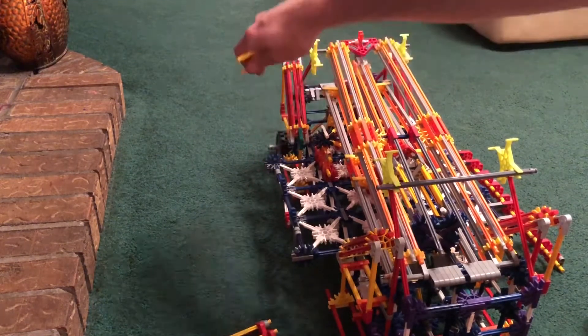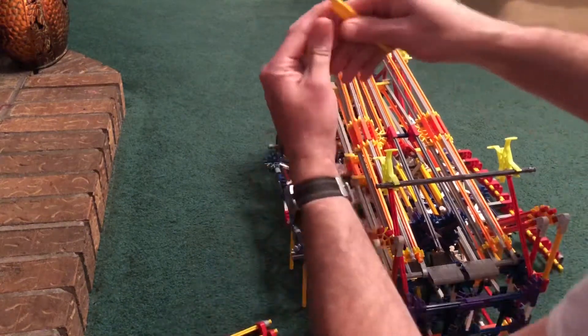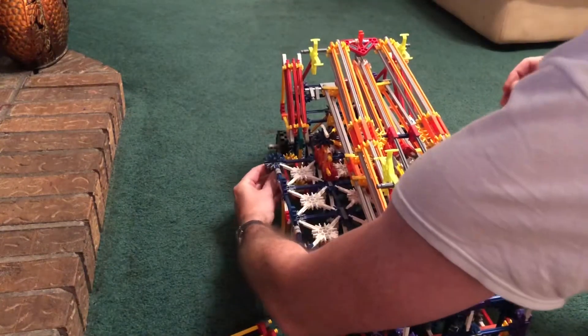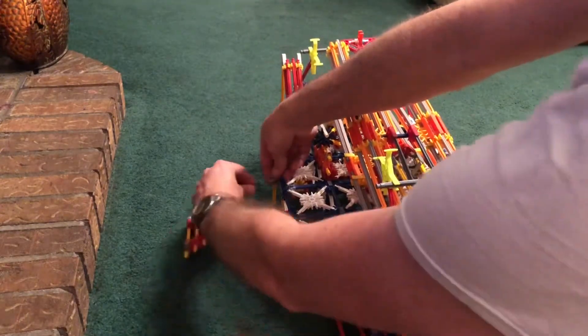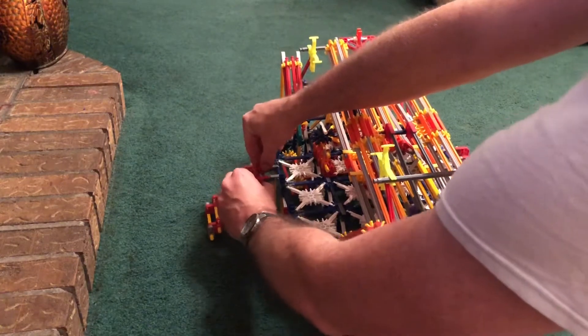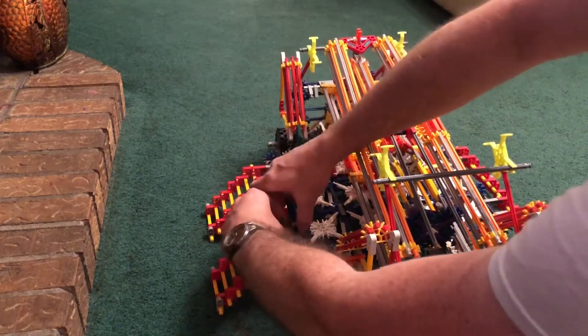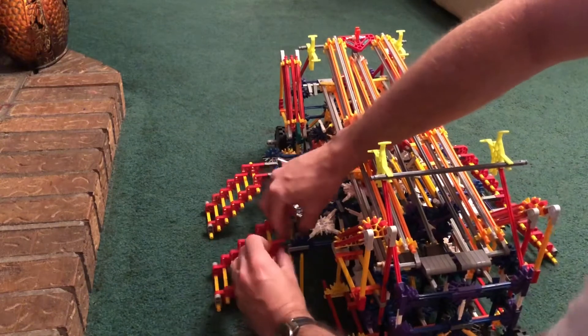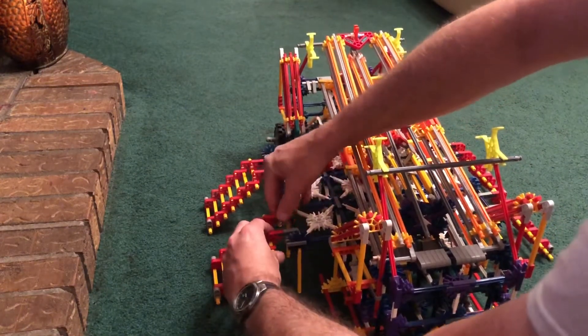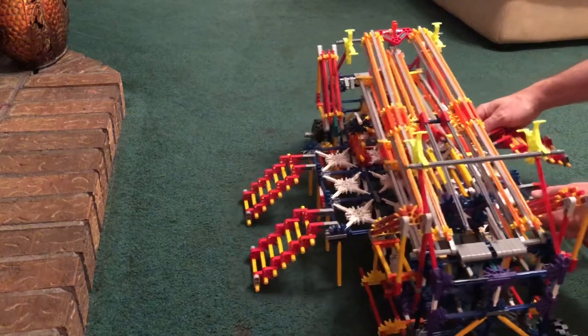Move my yellow rods to the bottom down here. I'm going to bring it out this way a little bit more.